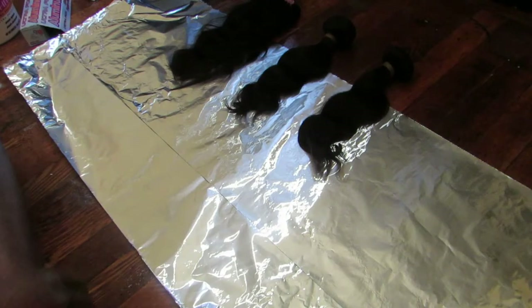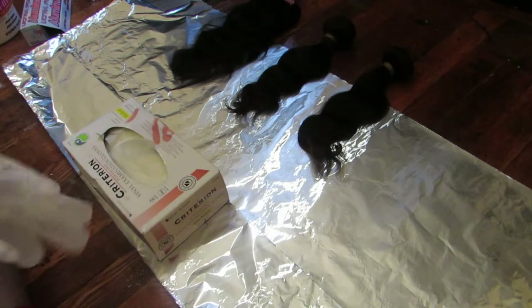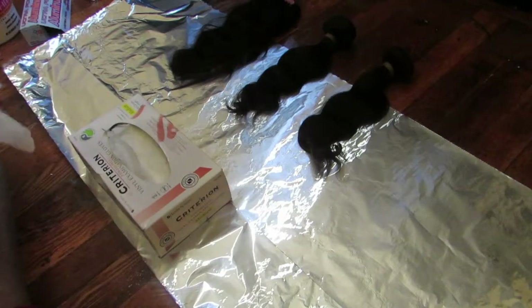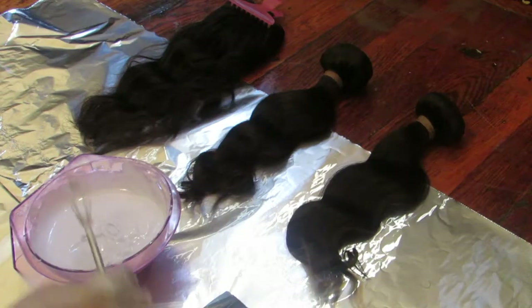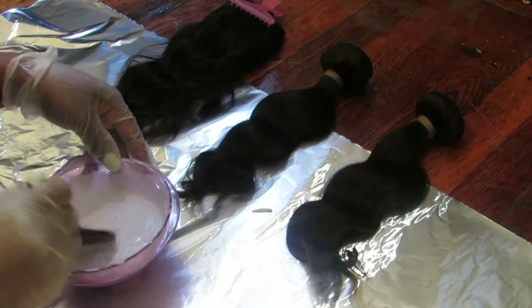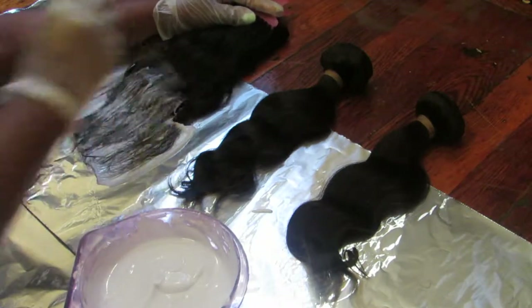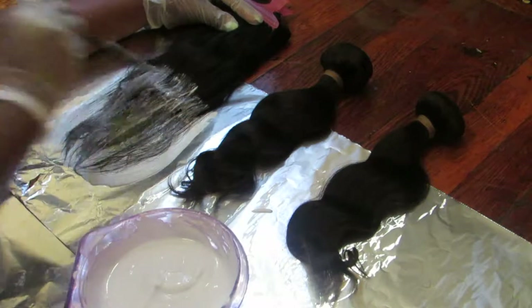I don't want my bleach to go all the way to the weft — I do want my dark color to still remain. I want my roots to be dark and I want the bottom to be lighter for when I go in for the coloring. First thing first, you must use gloves. So now I'm just going to apply the bleach onto the hair, and when you're applying bleach to the hair, make sure you don't miss anything because you want an even application.